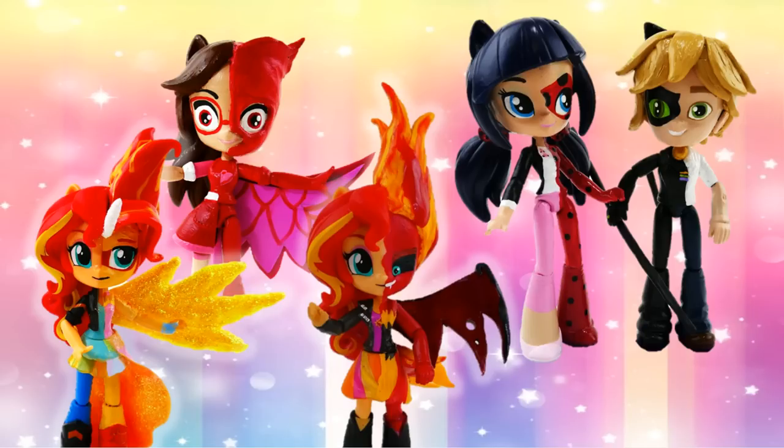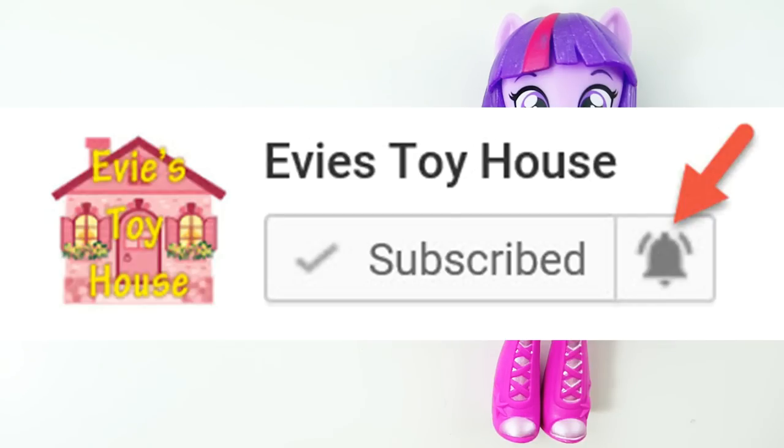I recently made quite a lot of split dolls — if you've seen these, let me know down below by saying 'I saw them.' If you haven't, go to my playlist to find and watch them all. Make sure to subscribe to this channel — I'm hoping to hit a hundred thousand subscribers this year, which would be super awesome!